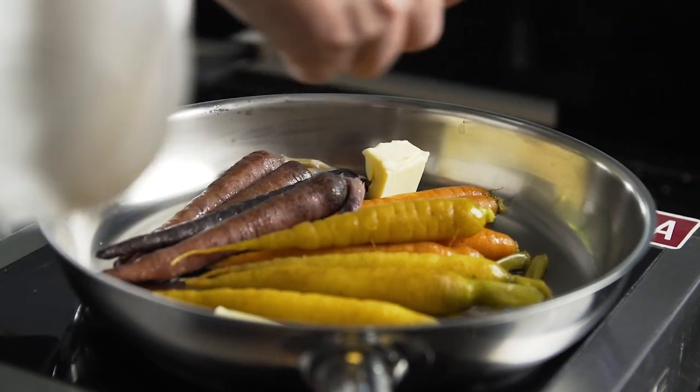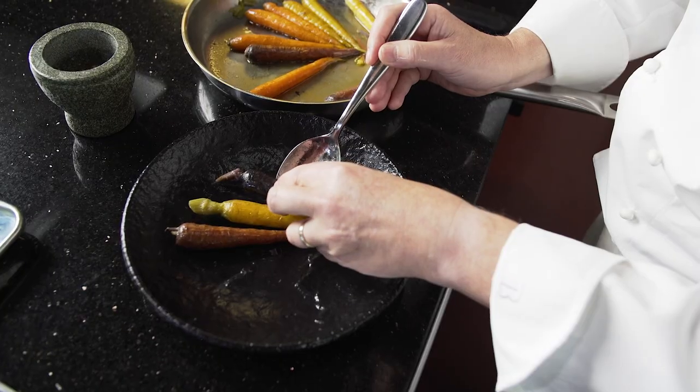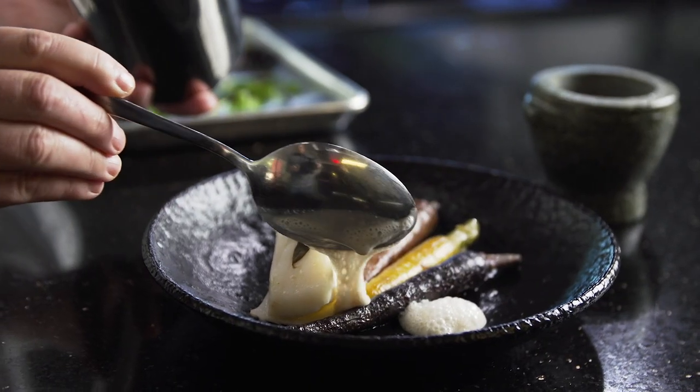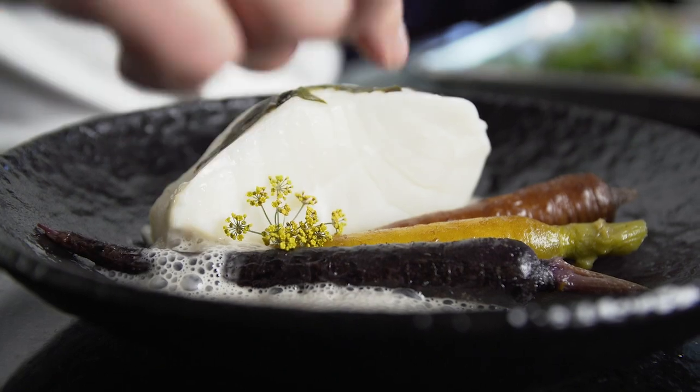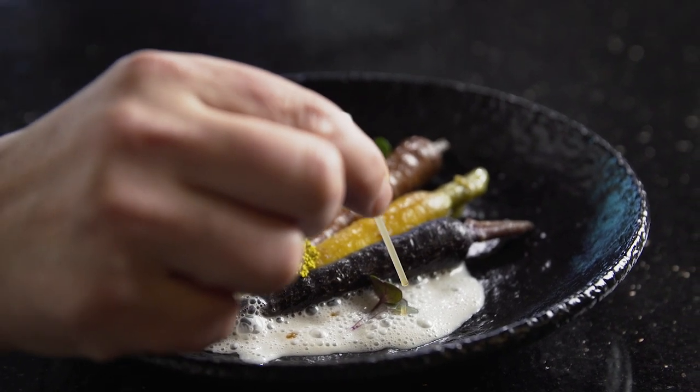For me, French butter is something I grew up with — I know exactly what I'm looking for. As a French person, it brings me back home every time I taste it. This is my butter-poached sea bass, garnished with microgreens and a touch of cryo-concentrated carrots.